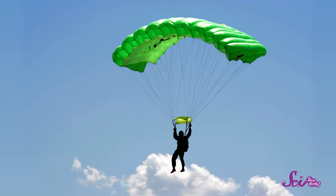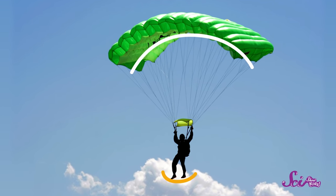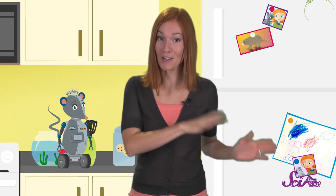A parachute works by making more drag. For a skydiver, the parachute takes up more space than her body would alone, so more air particles are pushing back to slow her and the parachute down. So now that we know how drag works and how parachutes use drag to slow things down, should we create our own parachute?